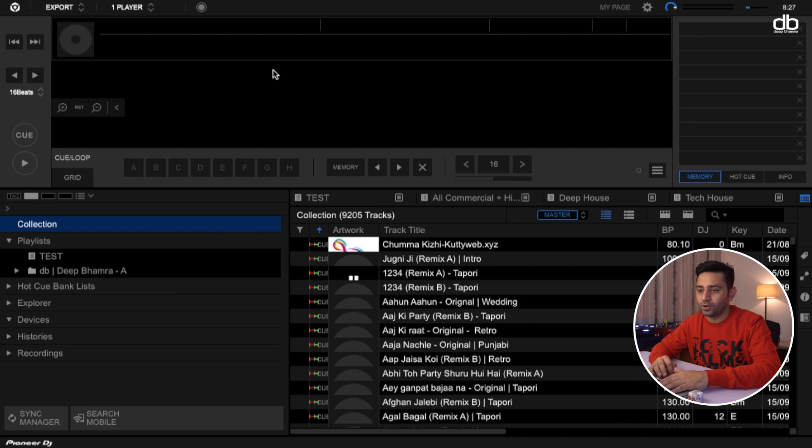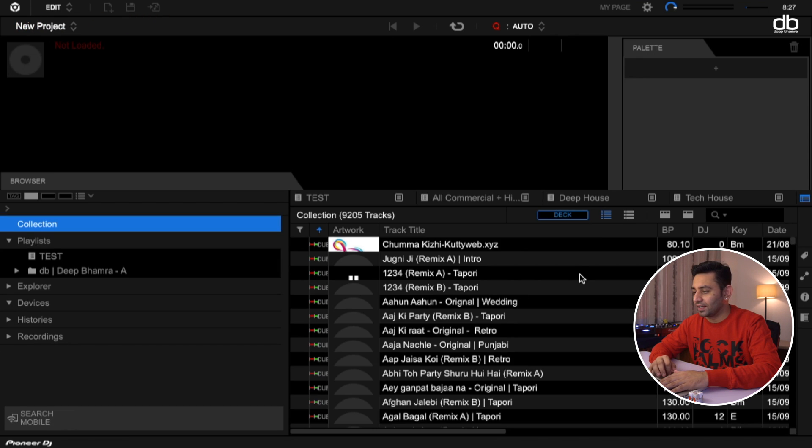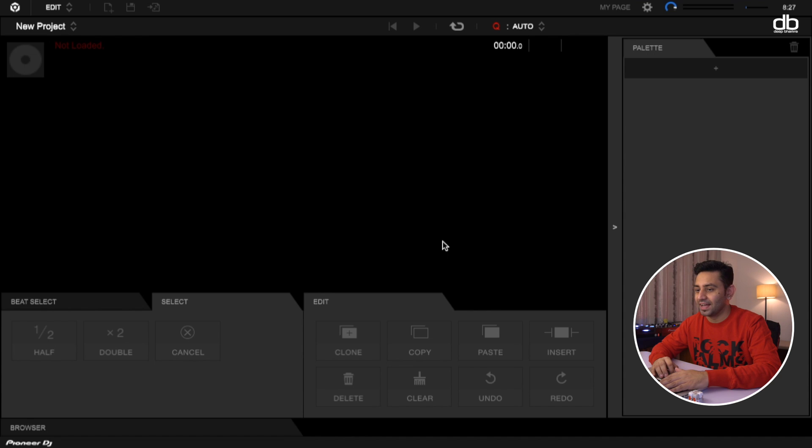When you open Rekordbox, where you see the Export Mode on the top left corner, you click on that and you can see this new mode called Edit Mode. When you click on Edit Mode this window will open up. This is where you can select the Edit Mode, create a new project, save the project, and export or render the audio file you have created. You can rename the project, and there's a button to take the play position back to the beginning of the timeline, plus a play/pause button.